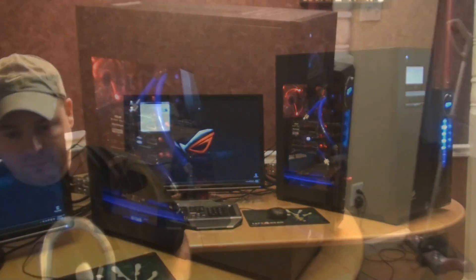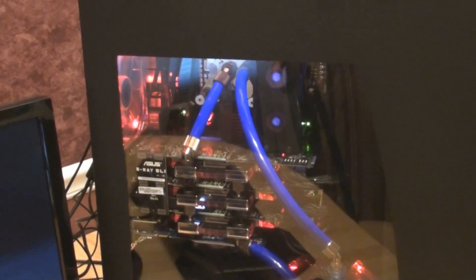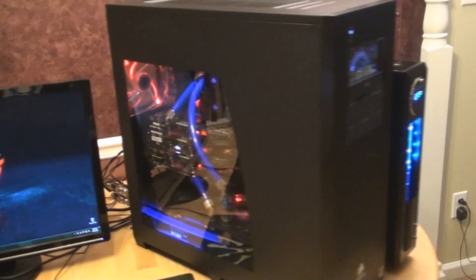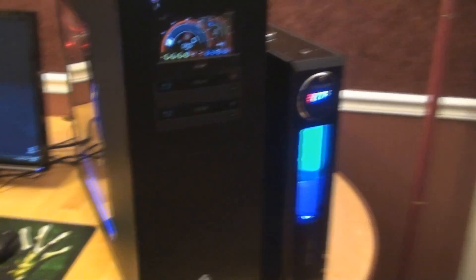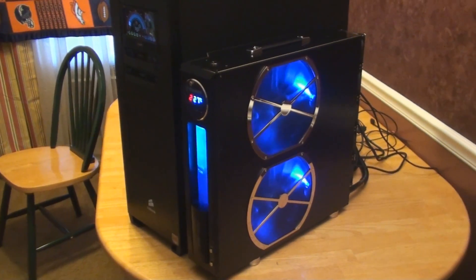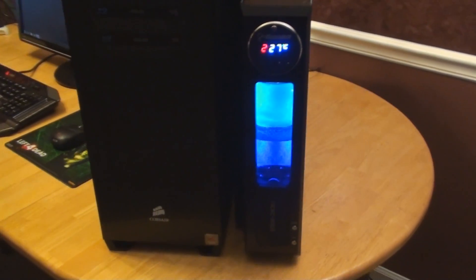Let's go ahead and get right into it. Here's a good look at the outside of the case. He chose a red theme but with a blue coolant, and that's what we have here. There's the excellent coolant ERM 2K3U CU — the copper version — which looks incredible.